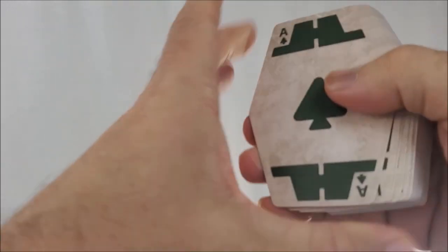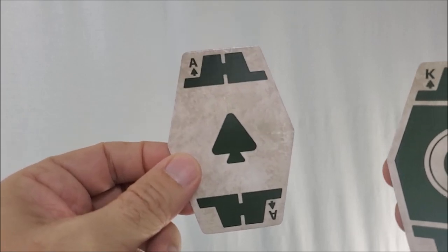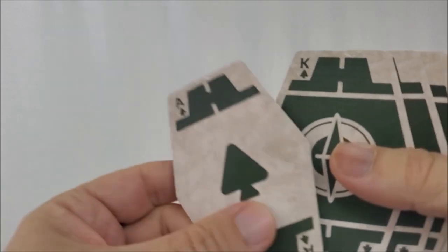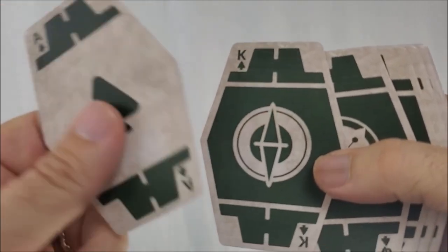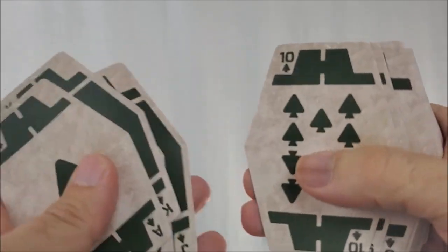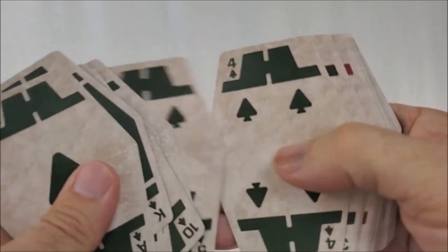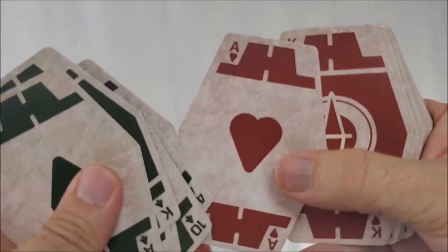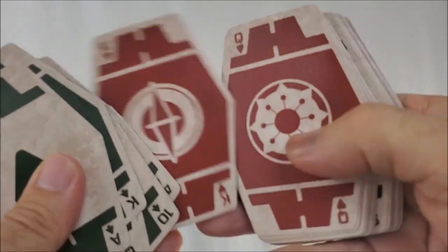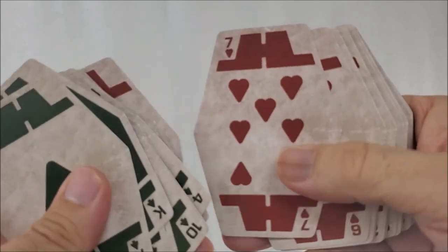Going through the faces, you're also going to see that they have a Sabacc look to them. That's your Ace of Spades, and then your King — got the symbols there in the center. Here's your Queen and your Jack, and they go 10, 9, 8, 7, 6, 5, 4, 3, 2, Ace of Hearts. Again, the same symbols on King, Queen, and Jack going through the Hearts respectively.